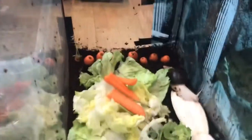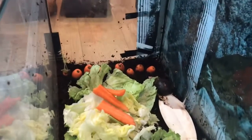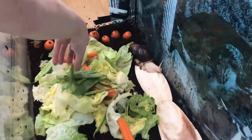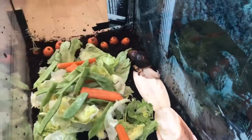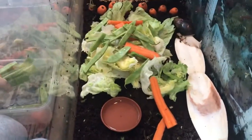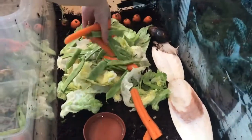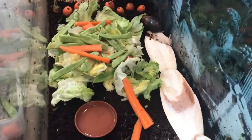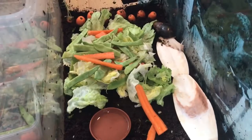Sorry if the filming is not great guys — I do just film with my iPhone 7 Plus at the moment, but I am looking into getting some better equipment. They do have a little water bowl in here, just to make sure they've got enough water. The humidity is really good and high in here. Snails are great, really easy to keep — obviously like I said, it's a lot easier to keep one or two.